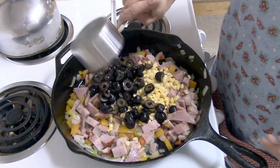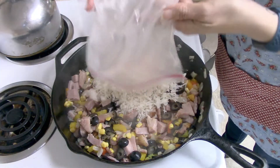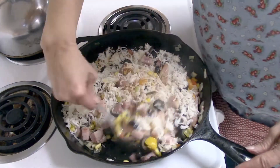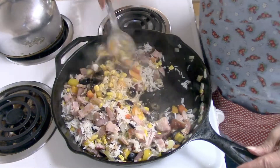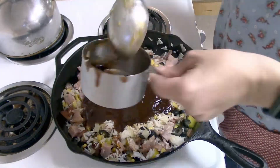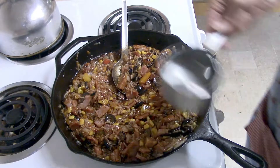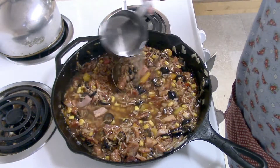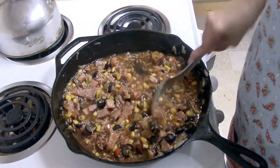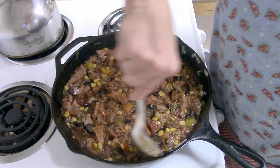The recipe also calls for corn and olives. After adding those, you add rice — about two to two and a half cups. I had rice in the freezer, but if you don't have leftover rice you'll need to cook it ahead of time. Then I added the barbecue sauce and some water. You want this to be very moist but not too soupy. Stir everything up and let it come back to a boil.